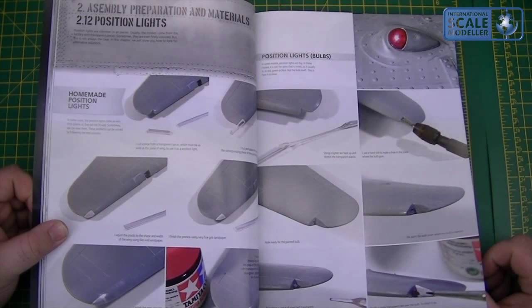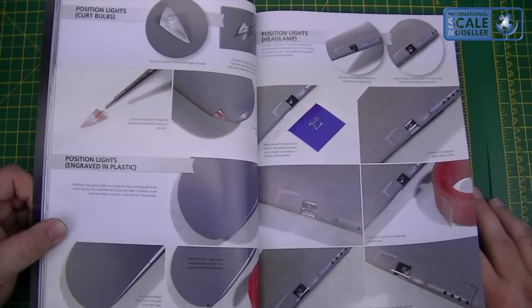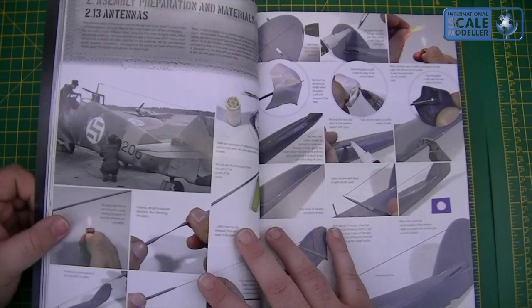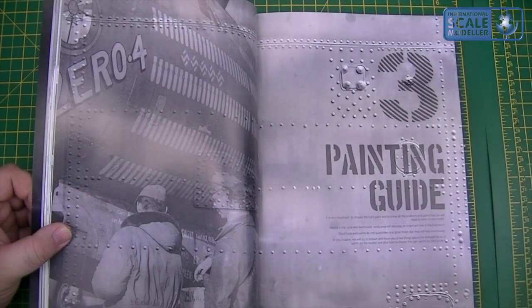So a lot of basic information onto more advanced techniques. Position lights — so engraved ones, ones cut out. Very good. Using the Deezer tape — that was a good technique, I got distracted reading it. Onto antennas, control braces and cables, scratch materials and tools, and then onto painting guides.